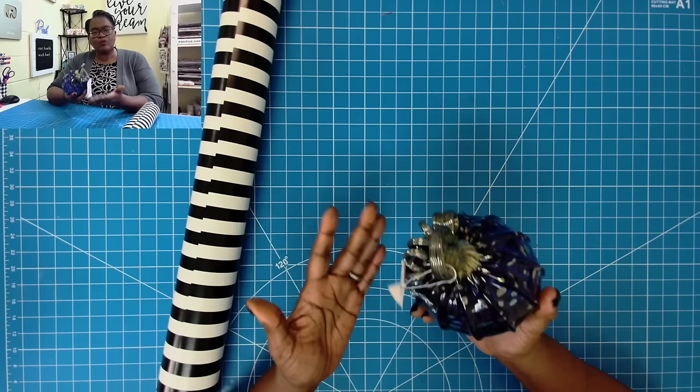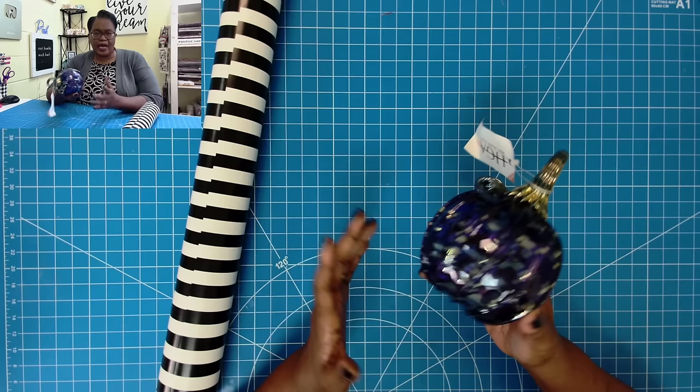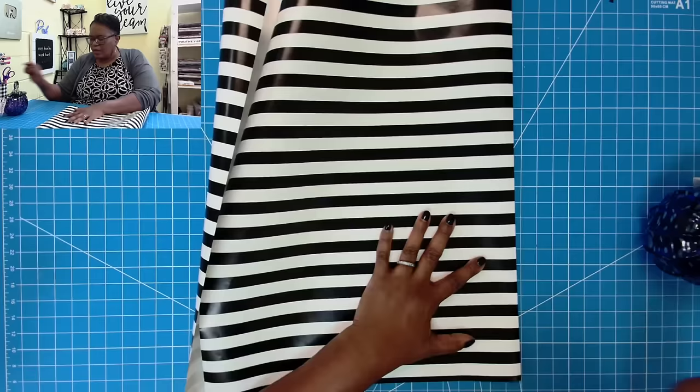Here's my wrapping paper and here is an odd shaped item that you might want to give to someone, or you might want to know how to figure out odd shaped items. What we need to do is take the widest part of this bag and the height of this bag, and that's how we determine how much wrapping paper we should use.